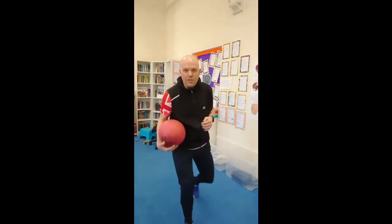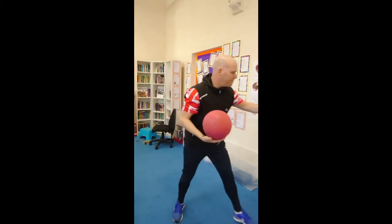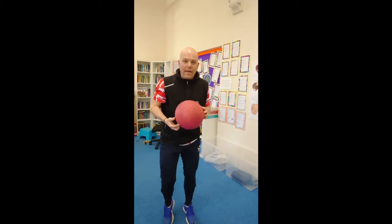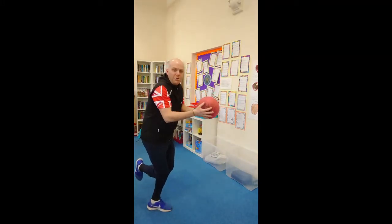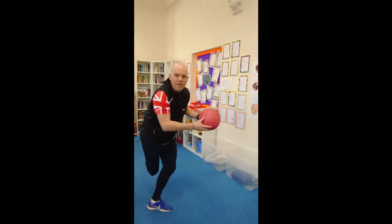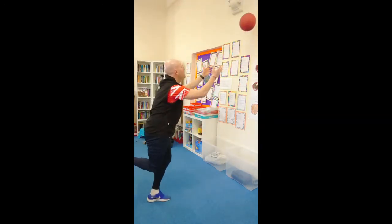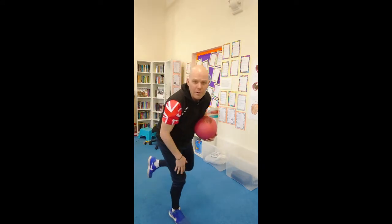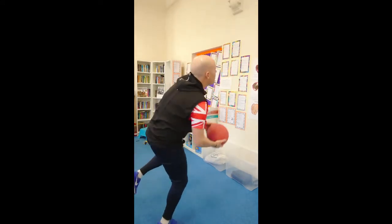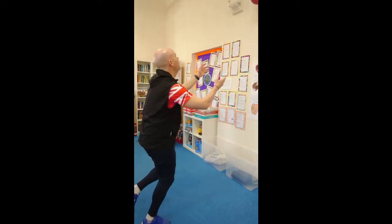Another challenge: you could use a ball — either a big ball or a slightly smaller ball, whatever you've got at home. Start with the bigger ball. Get into a one-leg balance position. Perhaps you've got a partner to play catch with, or a wall to bounce against. The further the ball is away from you, the more you have to reach and it's going to make you go off balance. Remember to work both legs.